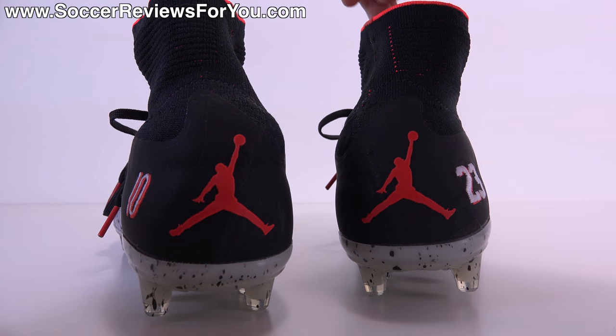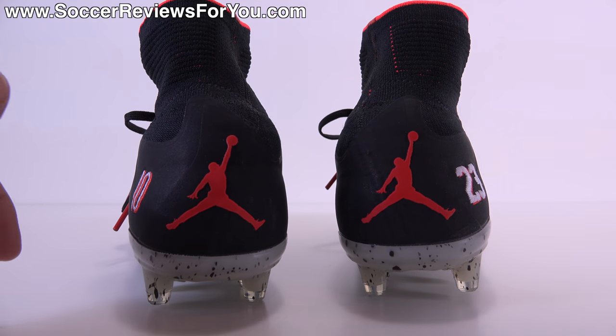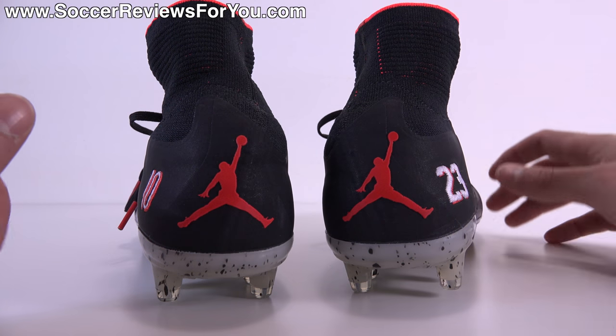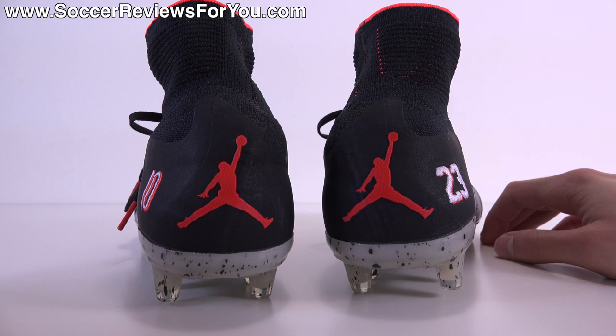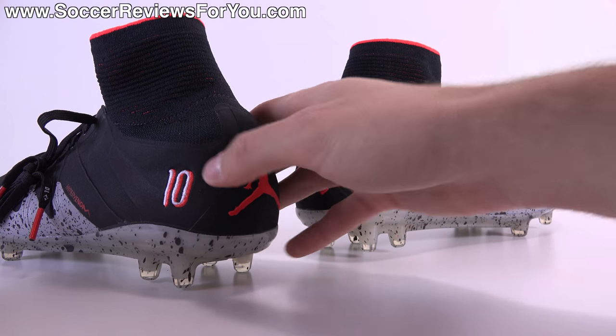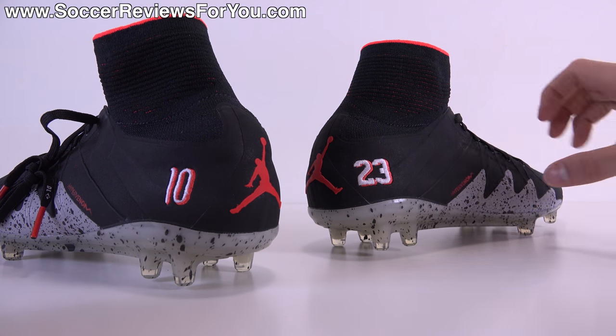This is not something anyone expected from Nike or Jordan brand, but something I hope we see more of in the future. Yes it's super expensive and not entirely necessary, but it got people excited about Jordan brand, Neymar, and the Nike soccer department collaborating — something nobody could have predicted.